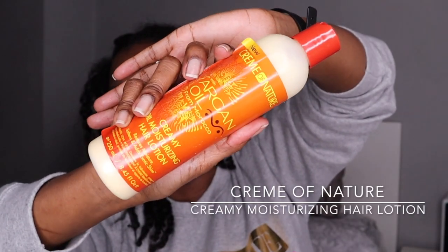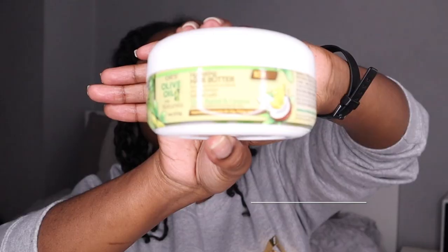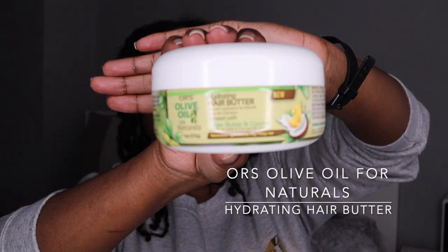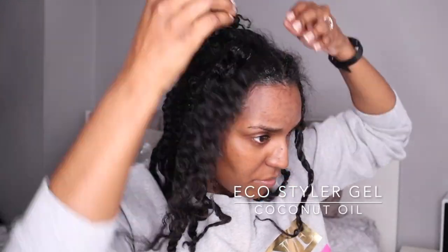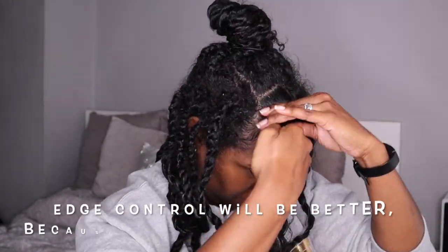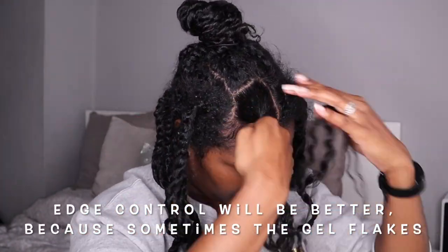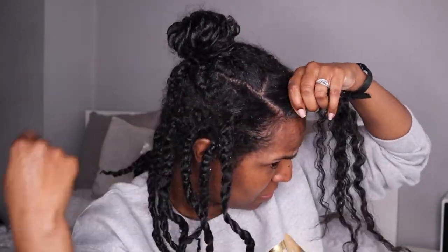I'm taking the creamy moisturizing hair lotion by Cream of Nature and moving that onto my hair. I'm also using some of the hydrating hair butter by ORS and smoothing that in. Then I take a little bit of Eco Styler gel to smooth down the roots. Then I like to fold the section around to make the hair clump back together a little bit.